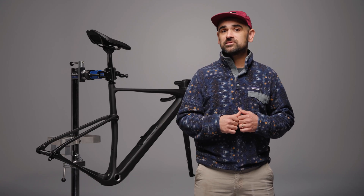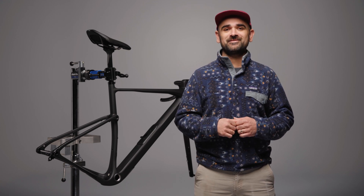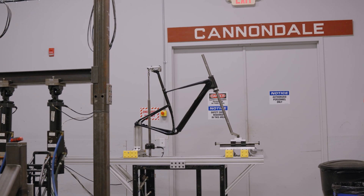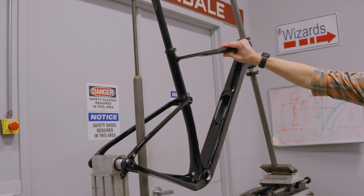Maybe you thought suspension was just for mountain biking, and maybe you also thought suspension was heavy and high maintenance. Well, you were wrong on both counts. Kingpin effortlessly brings the benefits of rear suspension to gravel riding, without sacrificing the light, responsive feeling that we all want from fast rides on dirt.